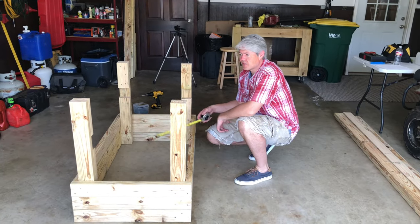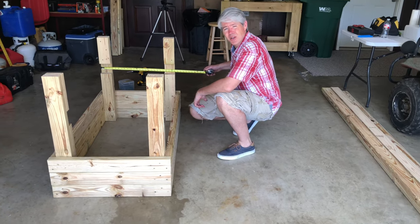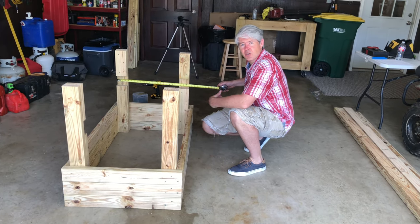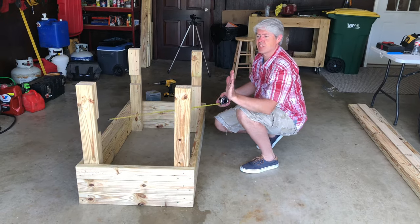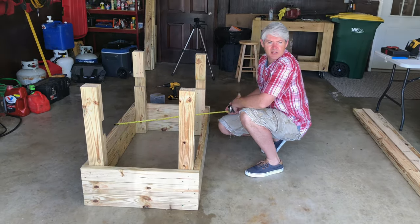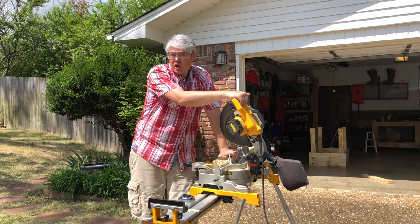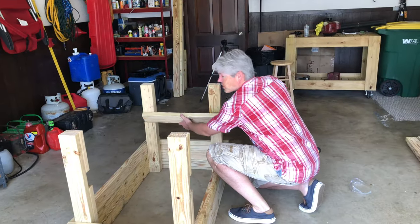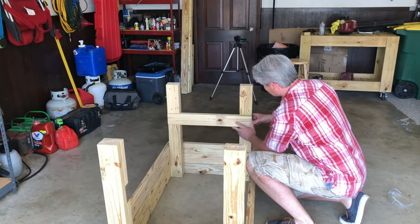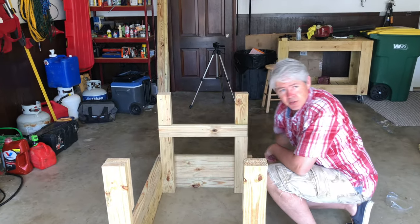The next pieces while we already have the table upside down are the cross braces. They should be around 25 inches, but to make sure yours fits exactly you may want to go ahead and measure, because they could differ slightly based on whether the sides have bowed out. I should also mention it's a good idea to use eye protection anytime you're working with power tools, especially saws. Just slip the brace in there and put two screws on each side.